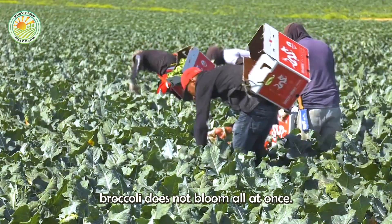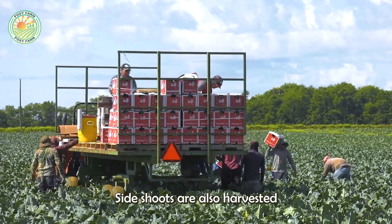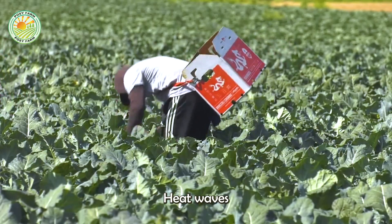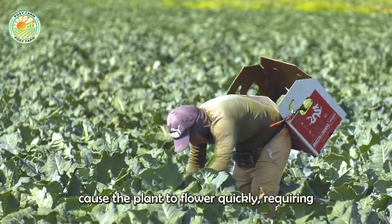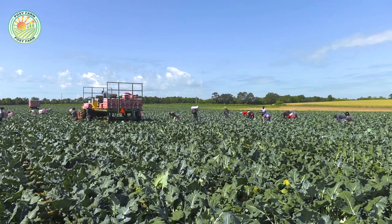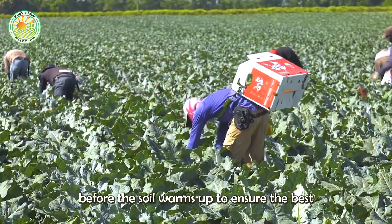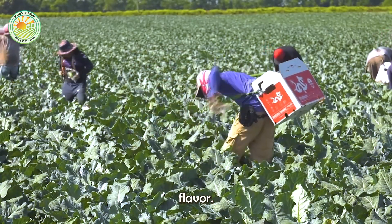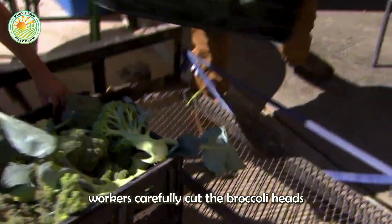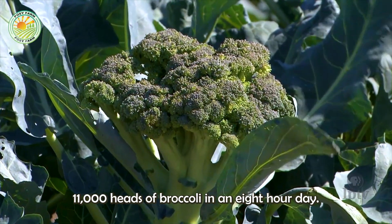Broccoli does not bloom all at once, so farmers harvest heads of broccoli to avoid bitterness. They are also harvested when they reach the ideal color and firmness. Heat waves lasting more than a week cause the plant to flower quickly, requiring careful observation and immediate harvesting during such periods. Experienced farmers prefer to harvest broccoli in the morning before the soil warms up to ensure the best flavor. Using scissors or sharp knives, workers carefully cut the broccoli heads to avoid damaging the tree trunk, typically harvesting about 11,000 heads in an eight-hour day.